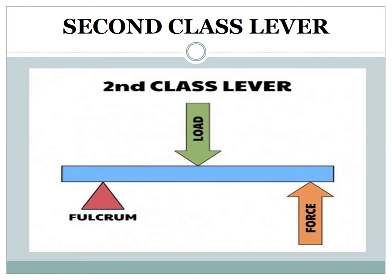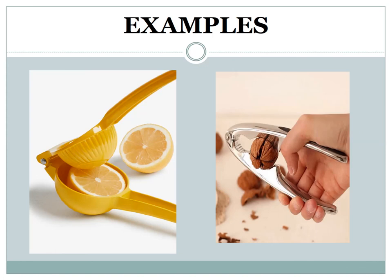Second class lever: the second class group of levers includes the wheelbarrow. The effort force is at one end, the pivot is at the other end, and the load is in the middle. Nutcracker and lemon squeezer are examples of second class levers.